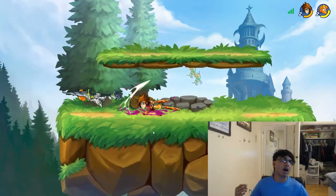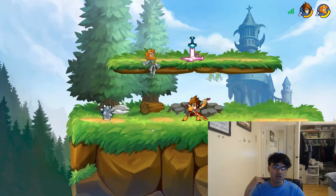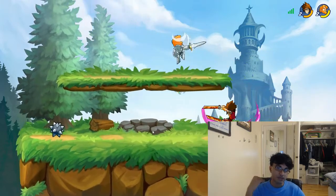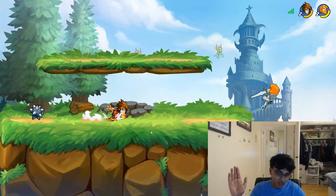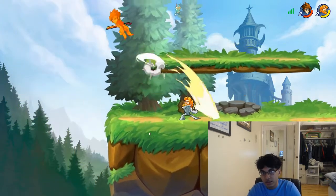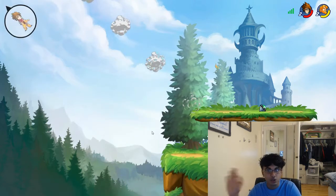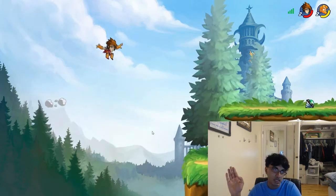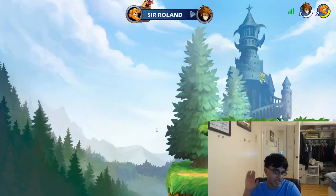You can buy the characters on the store. They range around 5,200 coins — which, granted, is pretty high — but considering the fact that you gain around 50 coins, you get 250 coins per achievement, and 50 coins per level up on a character, and it's fairly easy to level up a character in Casual.